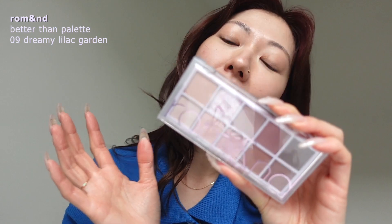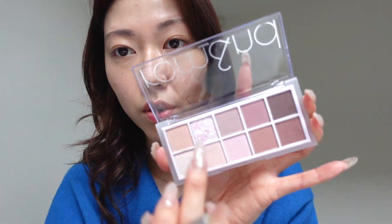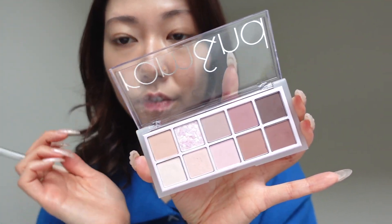This is the palette — the Roman Better Than Palette in Dreamy Lilac Garden. It is very pretty. I personally have been using this palette like every day, and every day I have a slightly different look because you can do so many different combinations of vibes.